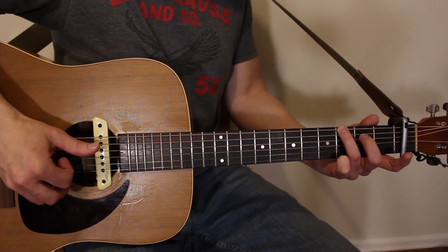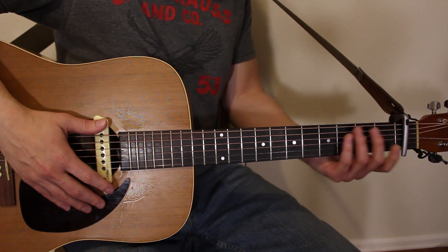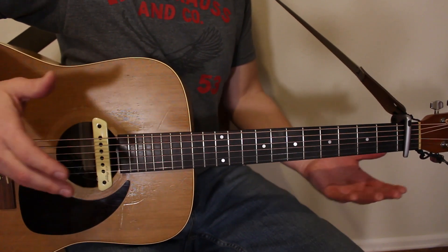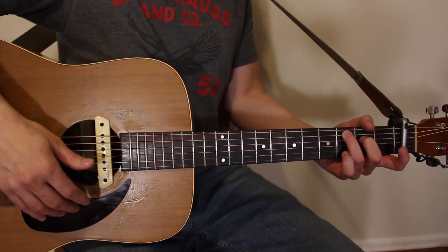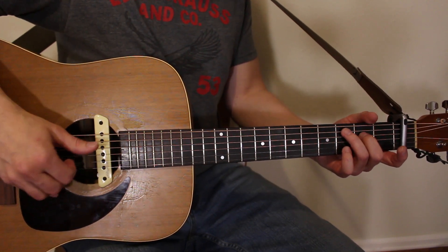For any of you out there already struggling with this, it's okay. This is a fingerpicking technique where your thumb is alternating, and it's something you have to learn. It's one of those things where you have to learn how to alternate the thumb at some point, so this is probably the perfect lesson for that. Just bear with me.